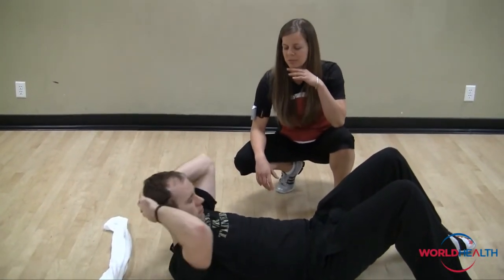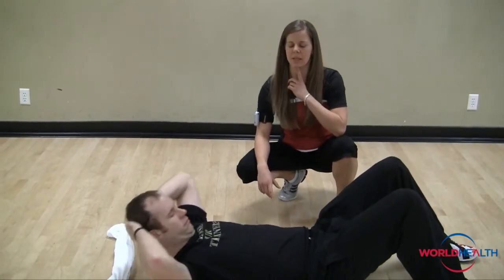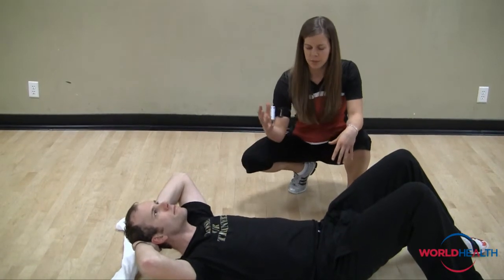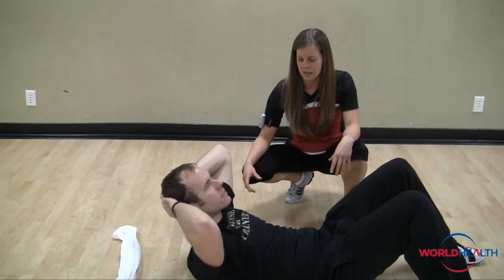We don't want to take your chin right up into your chest, so think about keeping something like a grapefruit or an apple down in between your chin and your chest. Then when you curl your body up, let's get your shoulder blades off the mat.